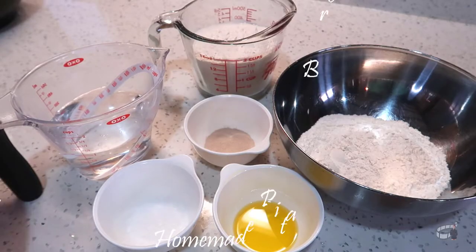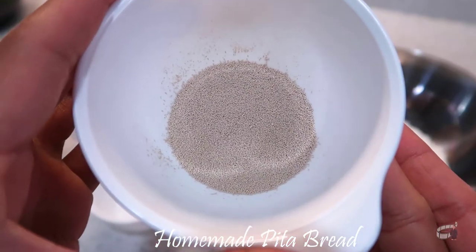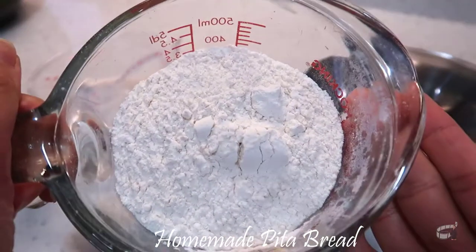Here are the ingredients. For the sponge mix, we'll need a cup of warm water, a package of dry yeast, and a cup of all-purpose flour. We'll also need 2 tablespoons of olive oil, some salt, and 2 more cups of all-purpose flour.